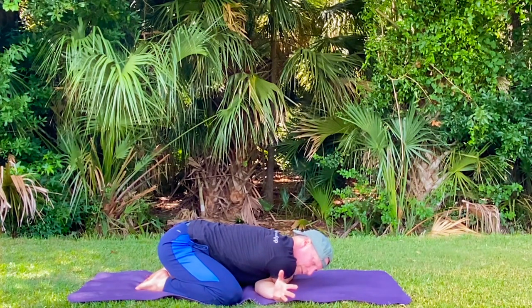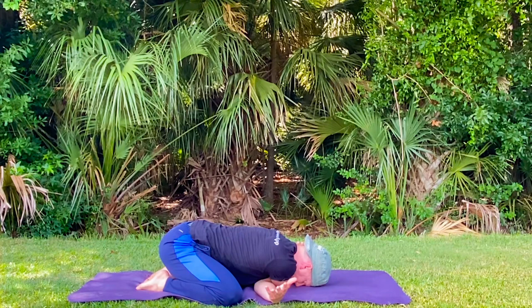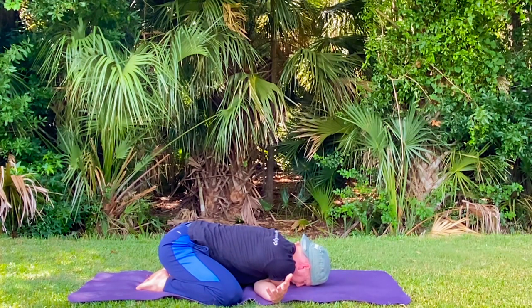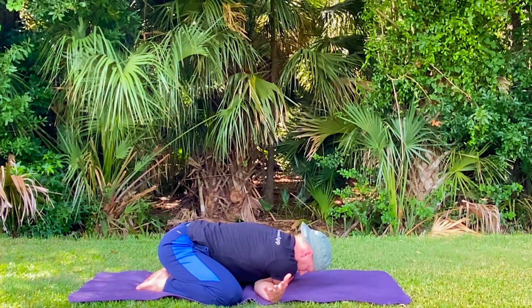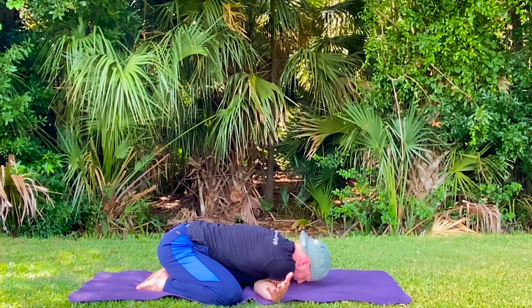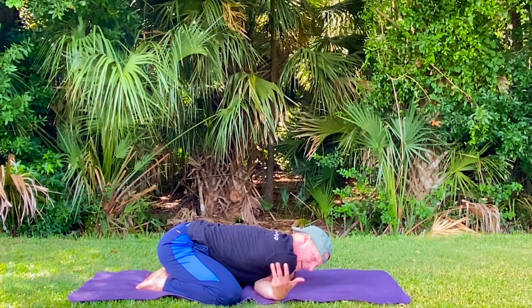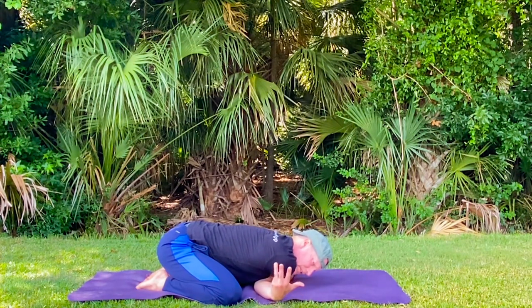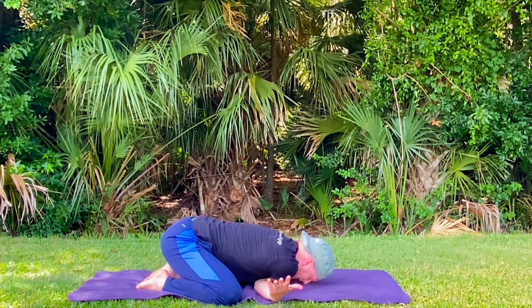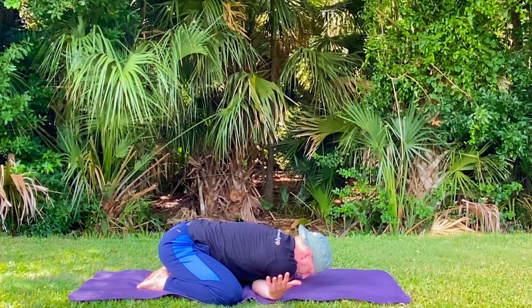Let's do five more breaths, then we'll switch sides — either thread the needle or the knot. Work on deepening the inhales, deepening the exhales. The breath is always growing, always improving if you want it to. Discover more about how your breath works, how the respiratory system works in your body — you were given that system, you've got to work on it, you've got to cherish it. Deepen those breaths, use the breath to help you in any situation.